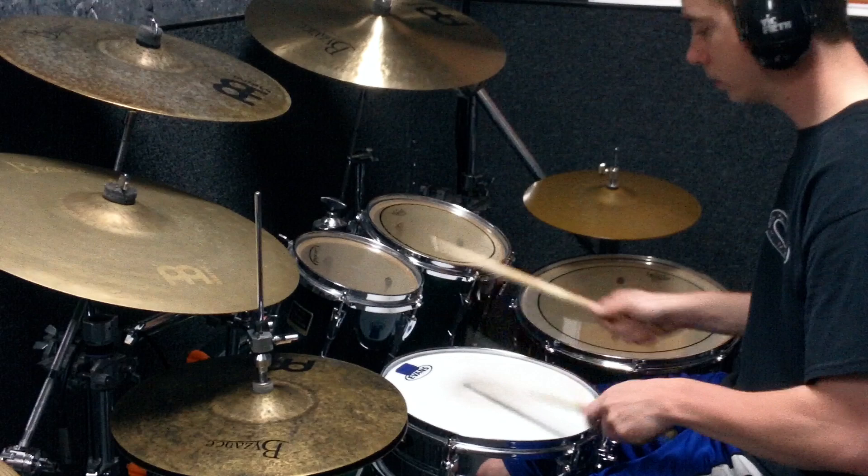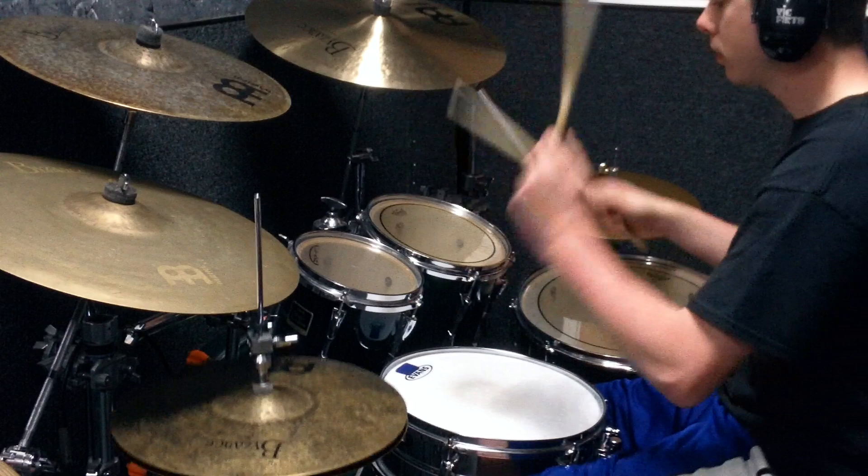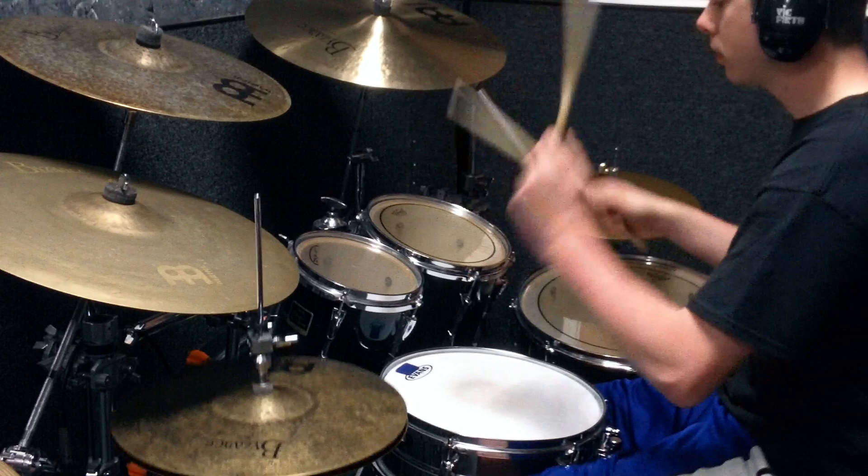That happens twice. You can use double bass like I'm using, or you can keep hi-hat time. One foot.